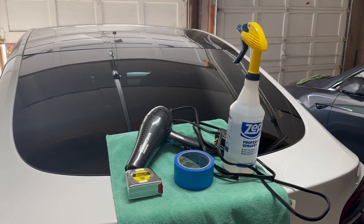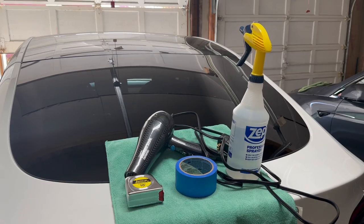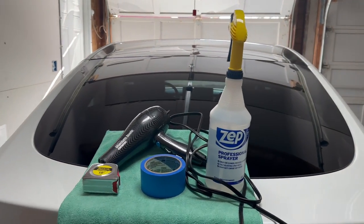What I'm going to show you today is the process of how to install this and the tools you need to do so. Not a long list of things you're going to need for this project. You need a tape measure, some painters tape, a hair dryer, and then some rubbing alcohol to clean up the car first. In that spray bottle I have some watered down rubbing alcohol.